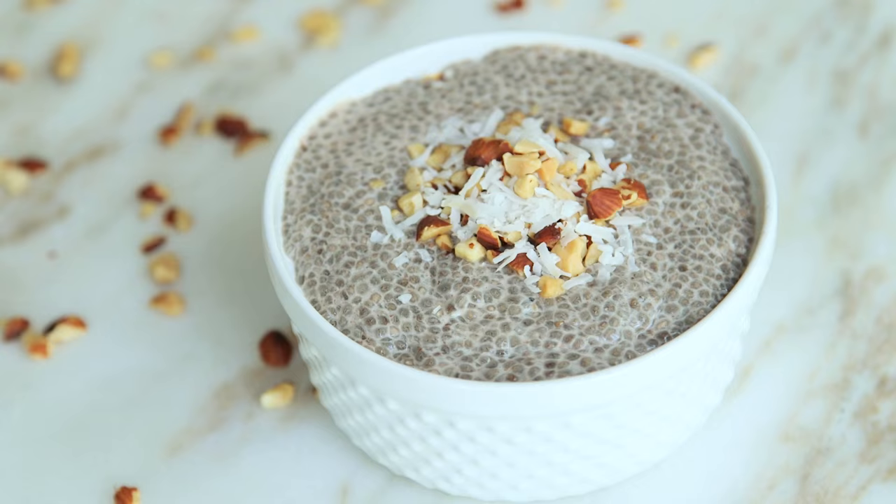Hey guys! About a year ago I started to hear a lot of buzz about chia seed pudding and I was really curious and decided to try a recipe which I absolutely hated. But fast forward a year, I was getting a smoothie and happened to see chia seed pudding at the store, and I picked it up and I've become obsessed with it. So I recreated that recipe and I'm going to share it with you guys today.